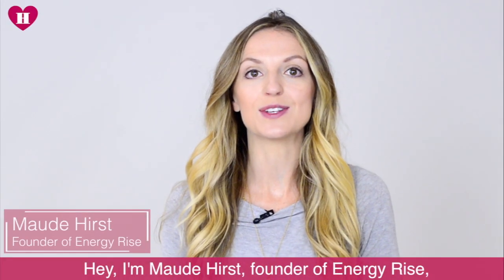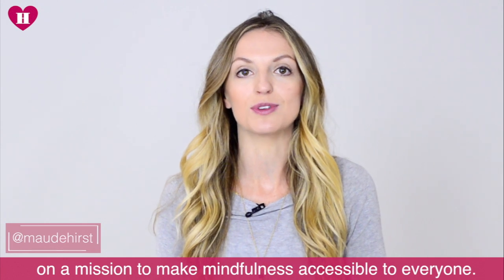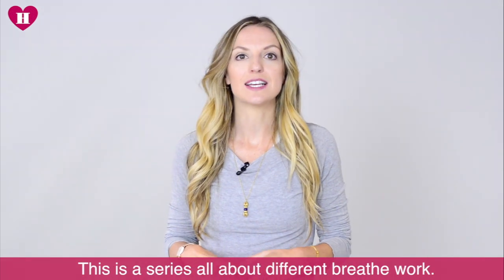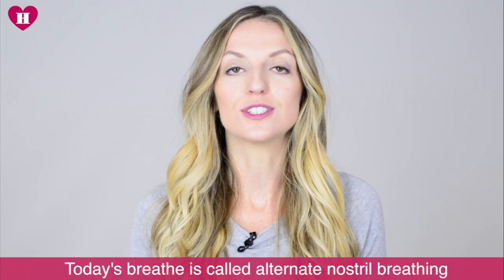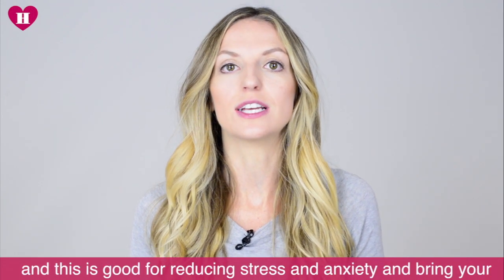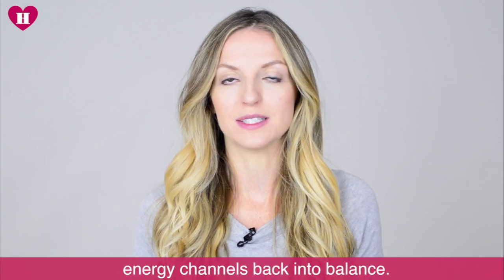Hi, I'm Maud Hurst, the founder of the company Energy Rise, on a mission to make mindfulness accessible to everyone. This is a series all about different breathwork. Today's breath is called alternate nostril breathing, and this is really good to reduce stress and anxiety and bring your energy channels back into balance.